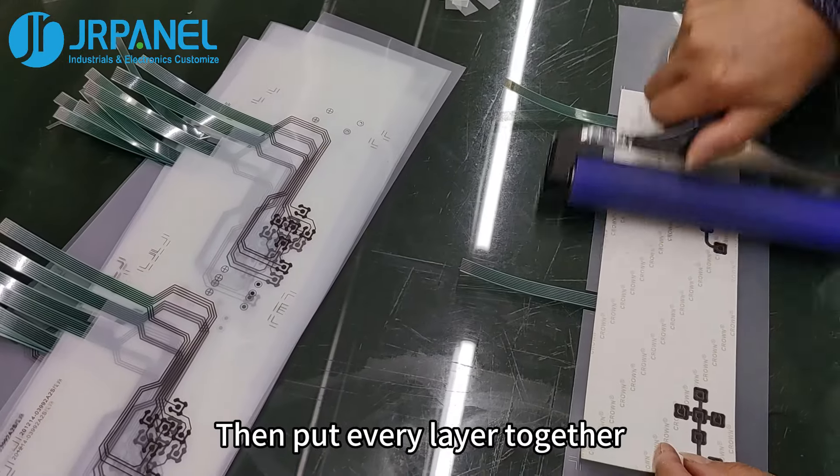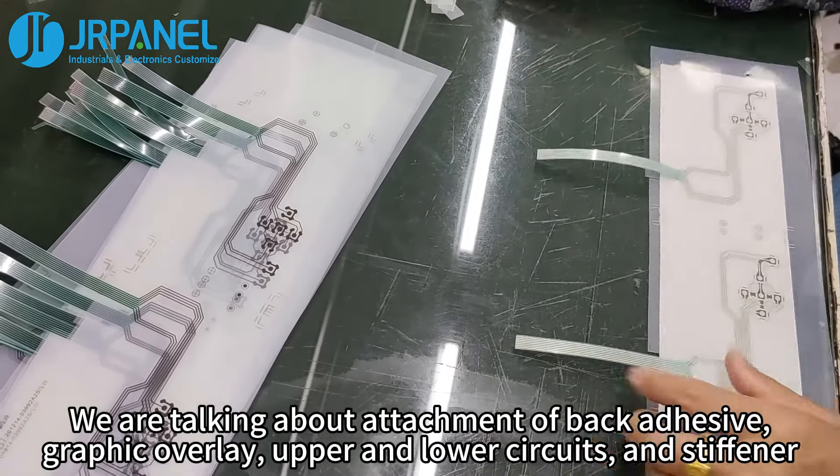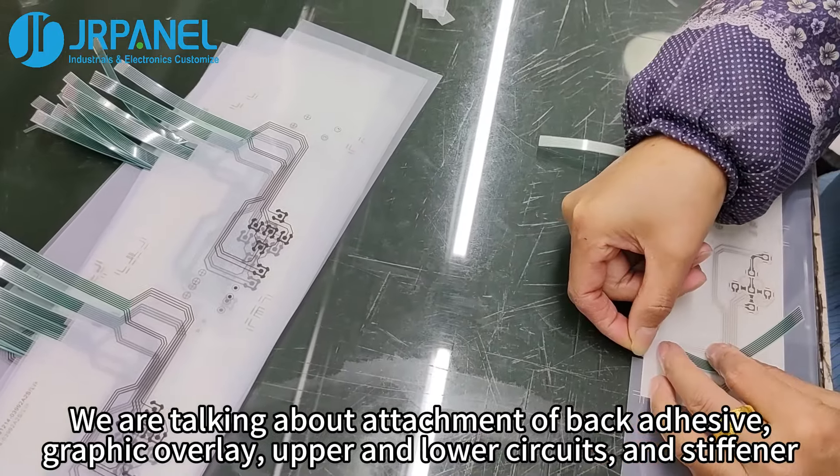Then put every layer together. We are talking about attachment of back adhesive, graphic overlay, upper and lower circuits, and stiffener.